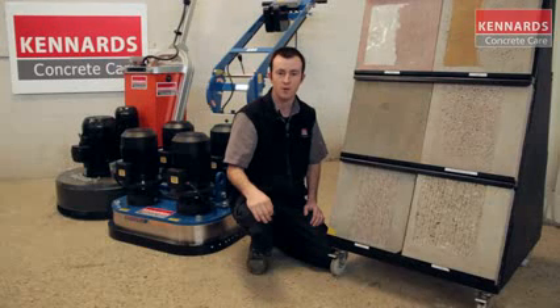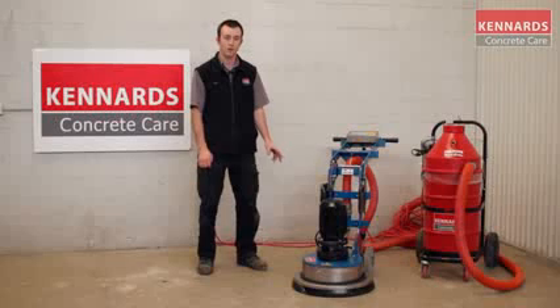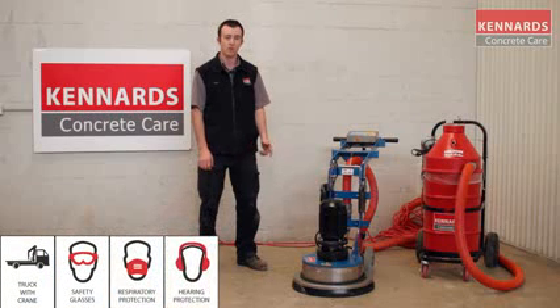Your best bet is to speak to the guys at your local Kennards Concrete Care branch for their specialist's advice. Today we are focused on our 240-volt heavy-duty grinder. This is the most powerful grinder we have in our 240-volt range. It can take a variety of diamond tooling depending on the application required, whether it be glue removal, paint removal, or just general-purpose grinding.